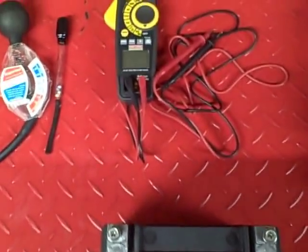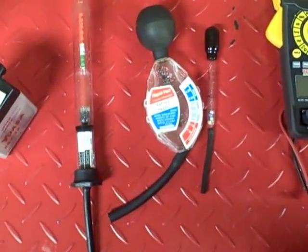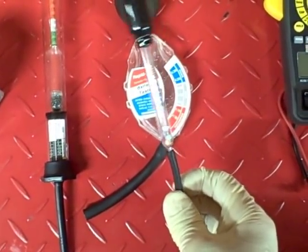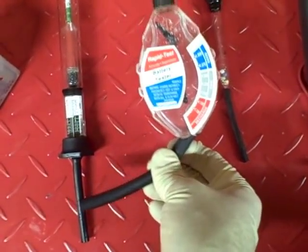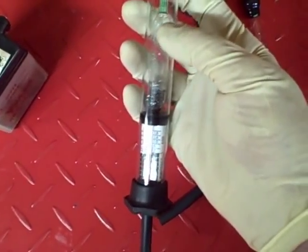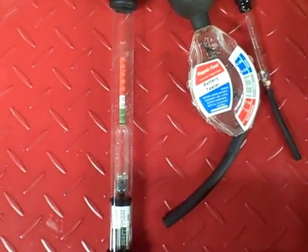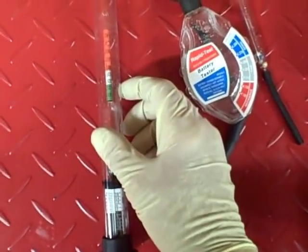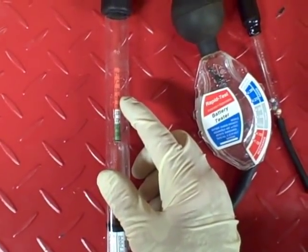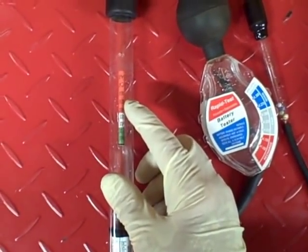There are two ways to determine the state of charge. One is to use a voltmeter to measure the voltage across the terminals. The other is to use a hydrometer. These are three different examples of hydrometers. The best one has a temperature gauge for adjustments and a floating glass piece that tells you the exact specific gravity. Specific gravity tells you the charge by determining the percent of sulfuric acid in the water-electrolyte solution. Sulfuric acid is more dense than water, so by knowing the weight of the solution you can determine the ratio — the more sulfuric acid, the higher the charge.